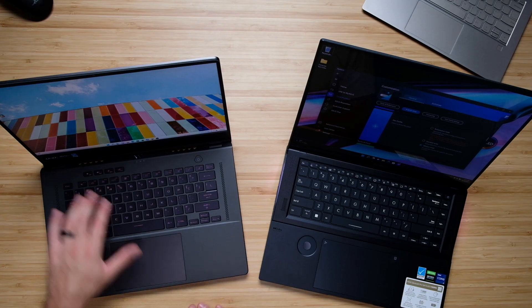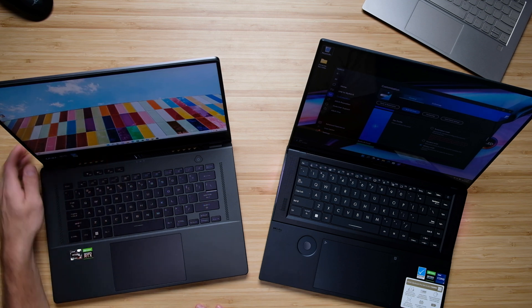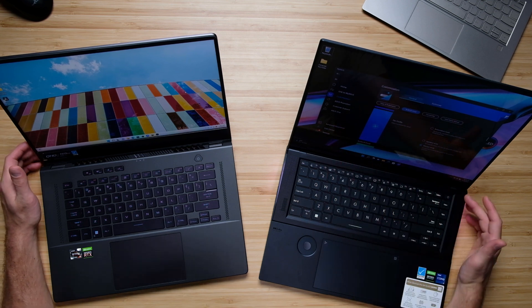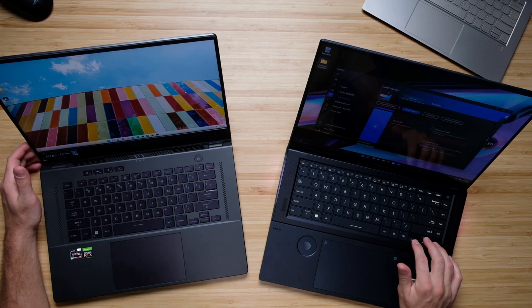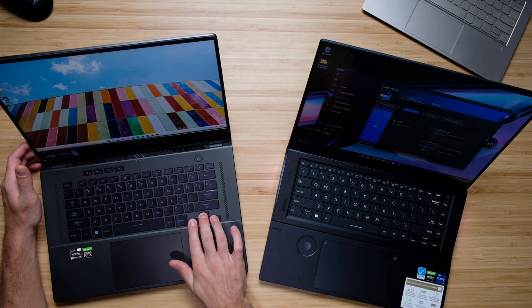Both keyboards are very enjoyable to use. The main difference is the Zephyrus puts volume and mute buttons in a separate key cluster, while the ZenBook has them along the function row plus extra side keys for home, page up, page down, and end. The biggest difference is that the ZenBook's keyboard elevates toward you, where the Zephyrus does not. After using it for a week or two, it's become so comfortable that the flat keyboard on the Zephyrus feels weird — it just feels more natural to have the keyboard tilt toward you.